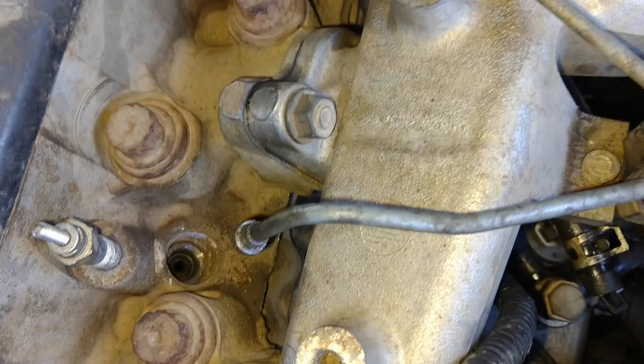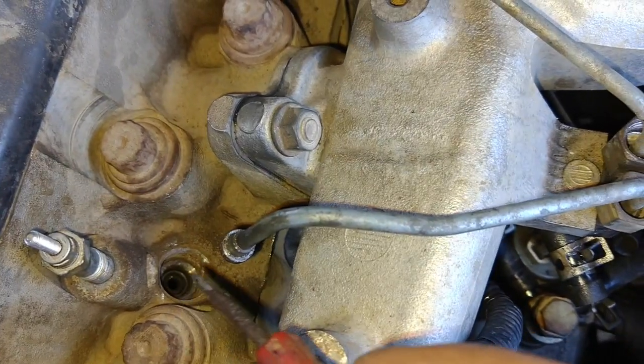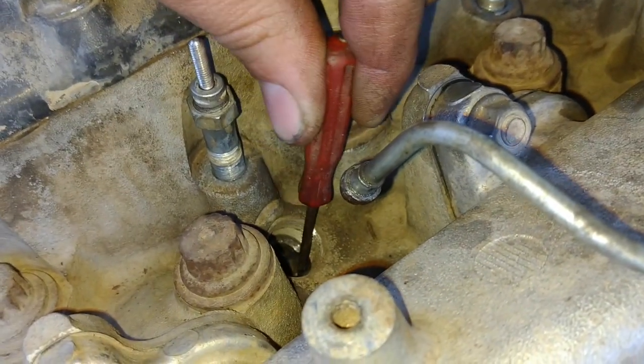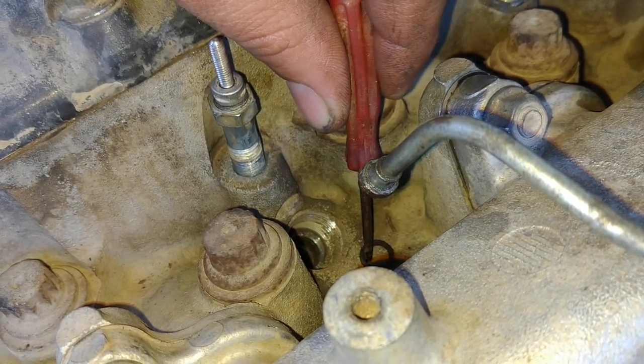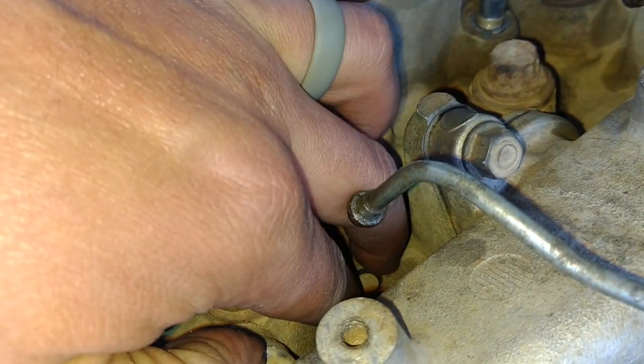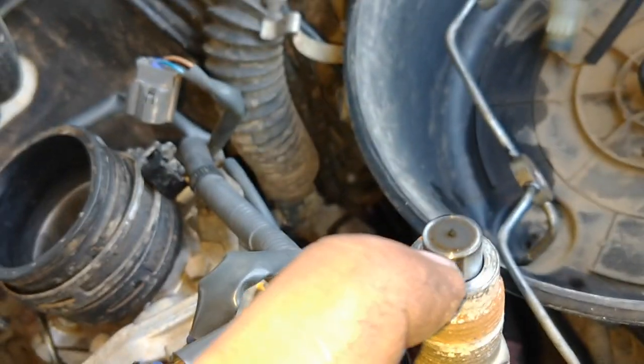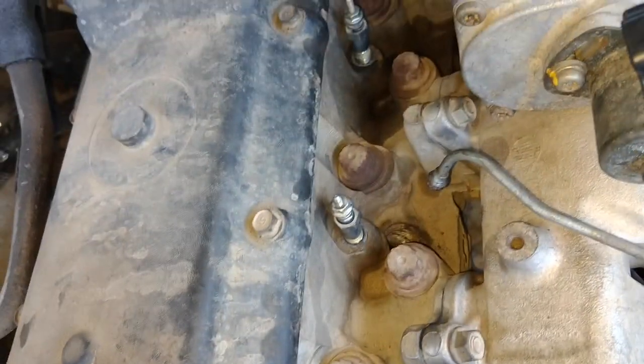So once you've got the injectors out, there is a copper seal — a washer in there — that we need to get out. It is just sitting there loose. See if I can get it out and show you. Now, you do need to replace these — you'll get new ones. So that's the washer — there's one for each injector. Here's the injectors, and that washer just sits right on that rim there. So you get all of them out, then I'm going to give it a good old clean, turn the engine over, put some cleaner down there, and clean the threads out as well. Then we'll put the new ones back in — I'll give you the torque specs for that.